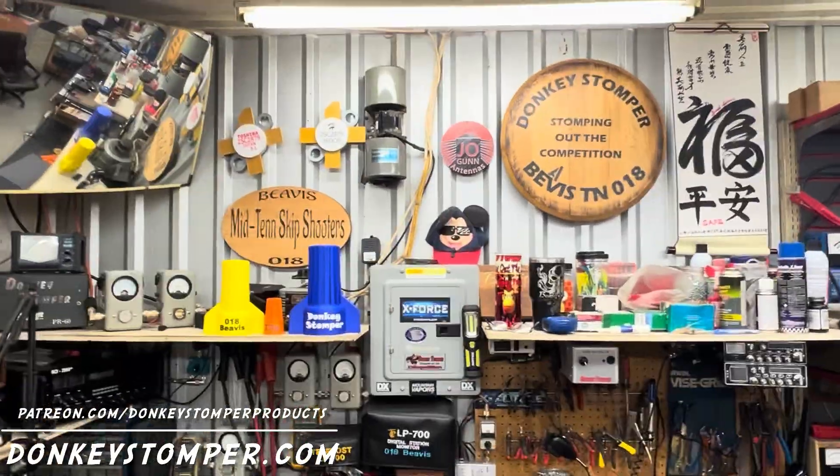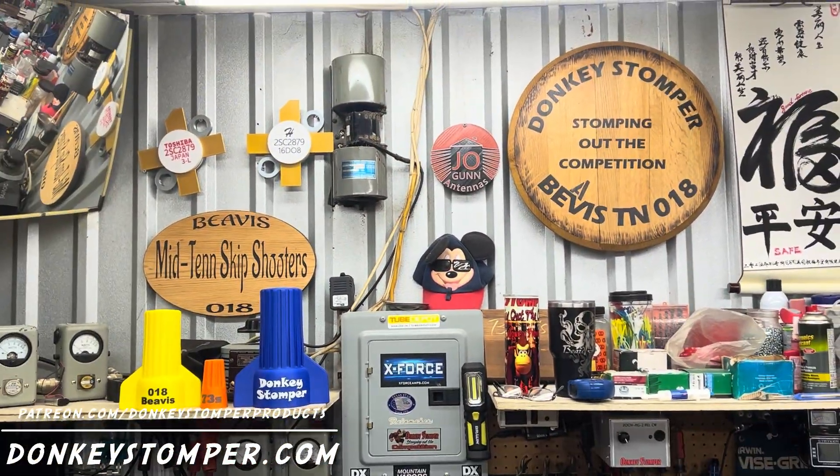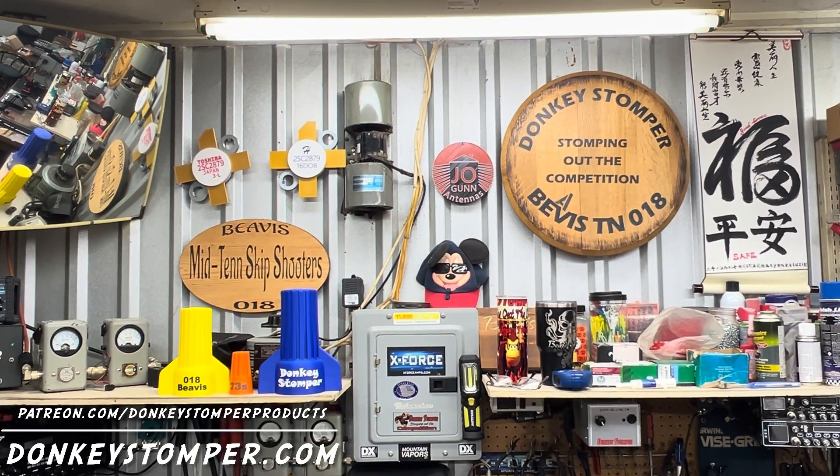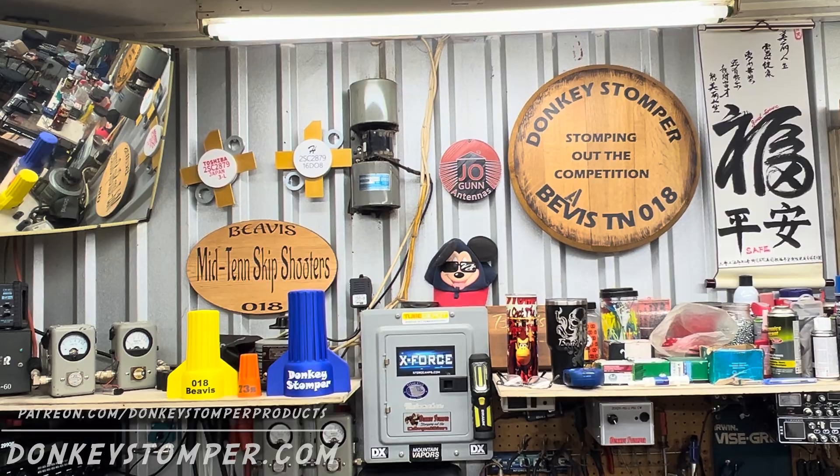Alright guys, please take time to like and subscribe to our YouTube channel if you're not already. We'd like to invite you to join YouTube channel memberships and Patreon channel memberships — discounts, giveaways, perks. Check out our merch store at donkeystomper.com. Y'all take care, bye.